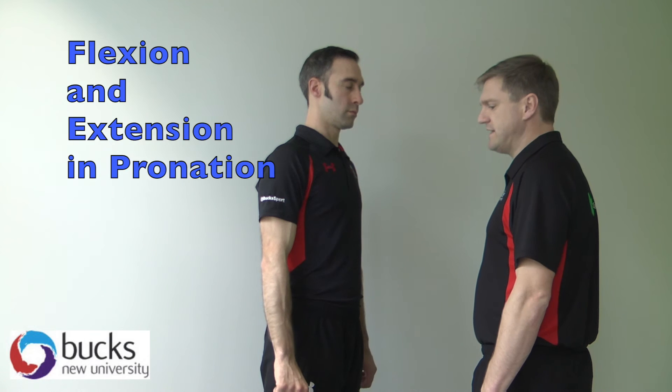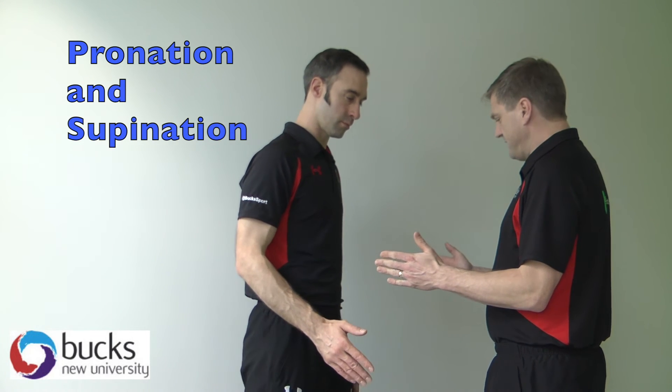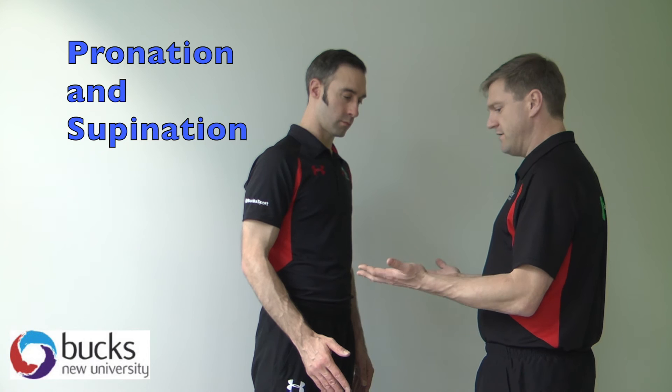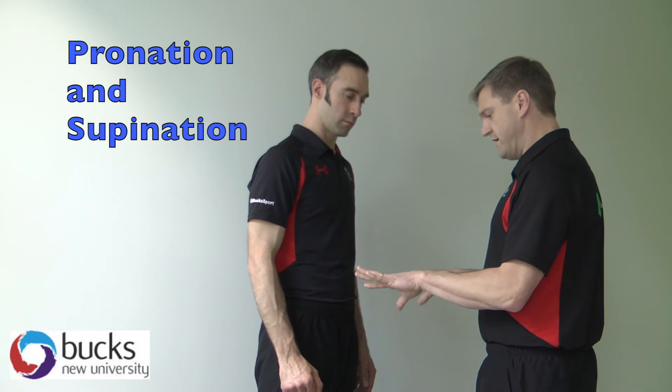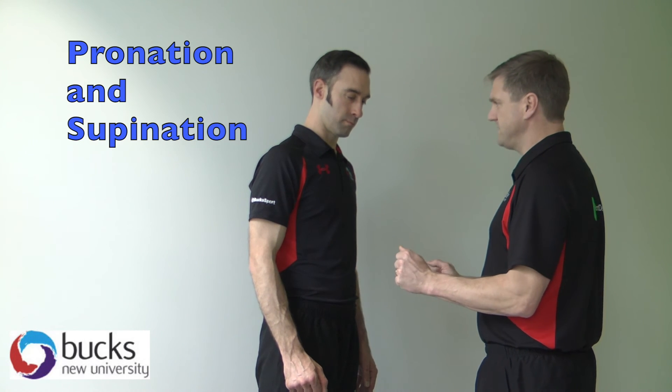So that's flexion and extension active movements. We're then going to do pronation and supination. So what I need you to do — I'm going to show you — my hand is going to be like that. I need you to turn your hand over as far as you can that way, and then as far as you can that way, keeping your elbows against your side. Far as you can that way again, and then far as you can that way. And then relax.